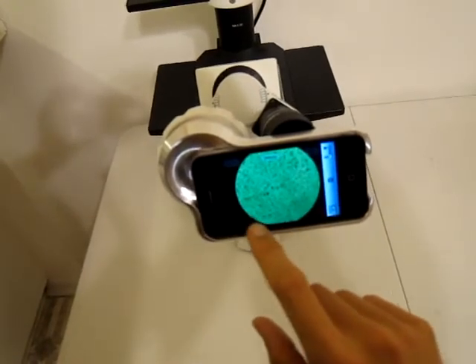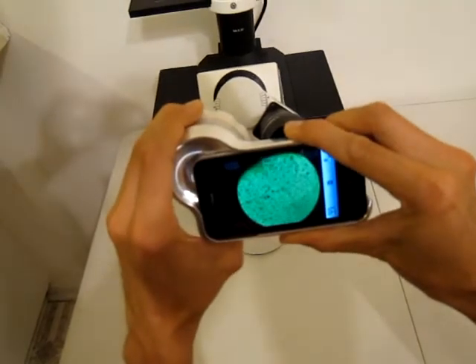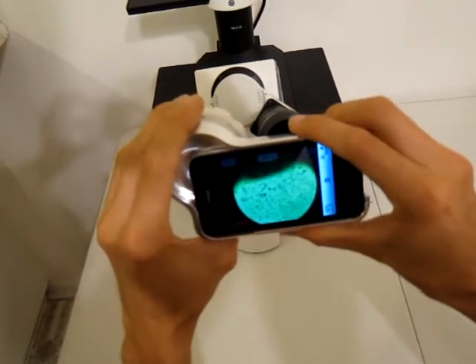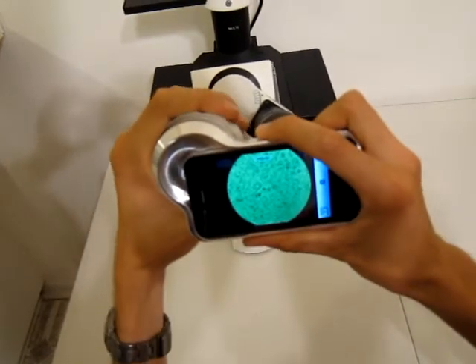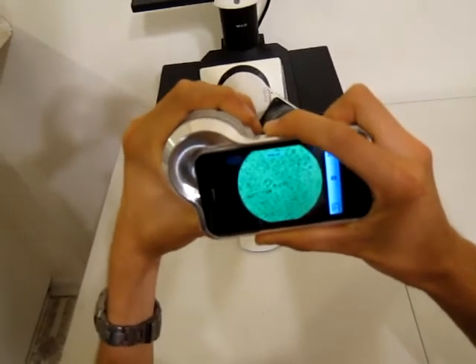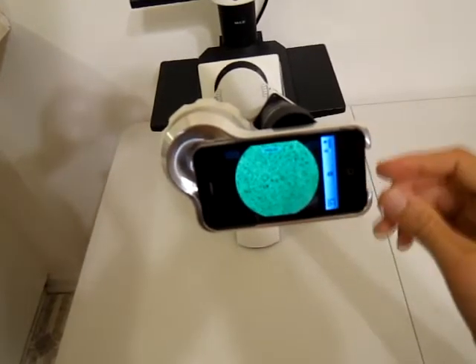If the edges are not crisp, it means it's tilted a little bit. So you can tilt it slightly and bring the edges back to being crisp, and then you can tighten it really well and it should be fairly solid and remain there.